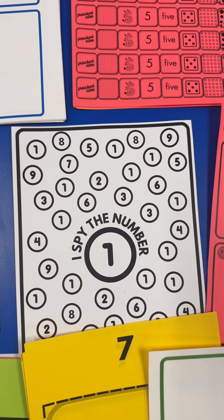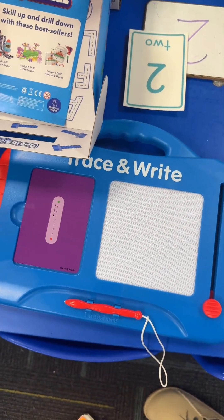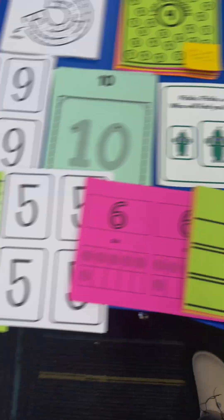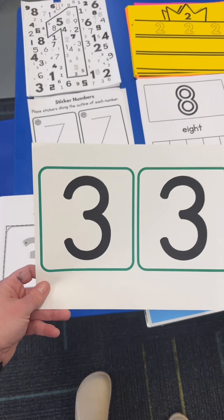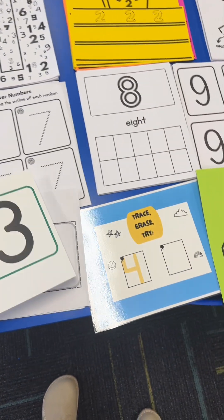Then I'm going to have a number table during free choice center so students can come explore the number of the day. For the number one, we're doing the I Spy number one — they can color it in and take it home. You can also do this trace and write number one. For the number two, we're doing sticker numbers and the tactile number card. For the number three, they're doing number three artistry — tracing it, writing it, and cutting it out.